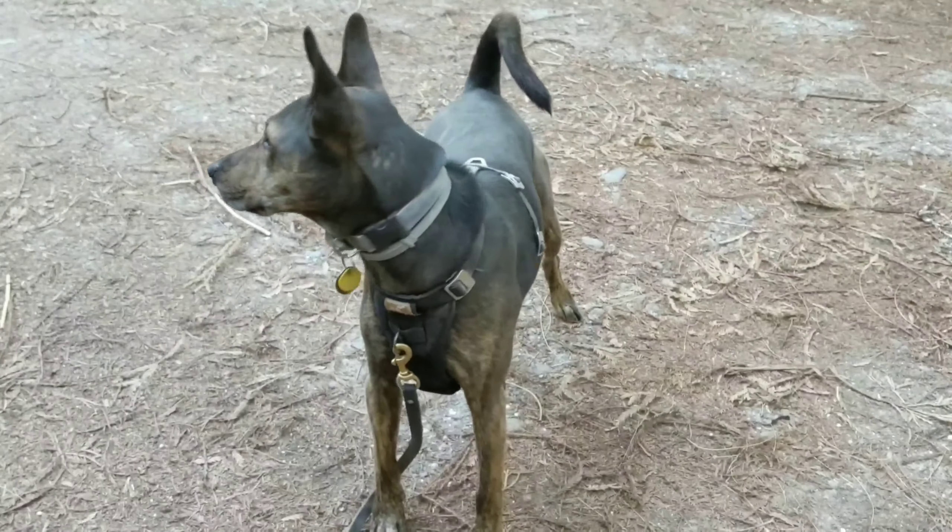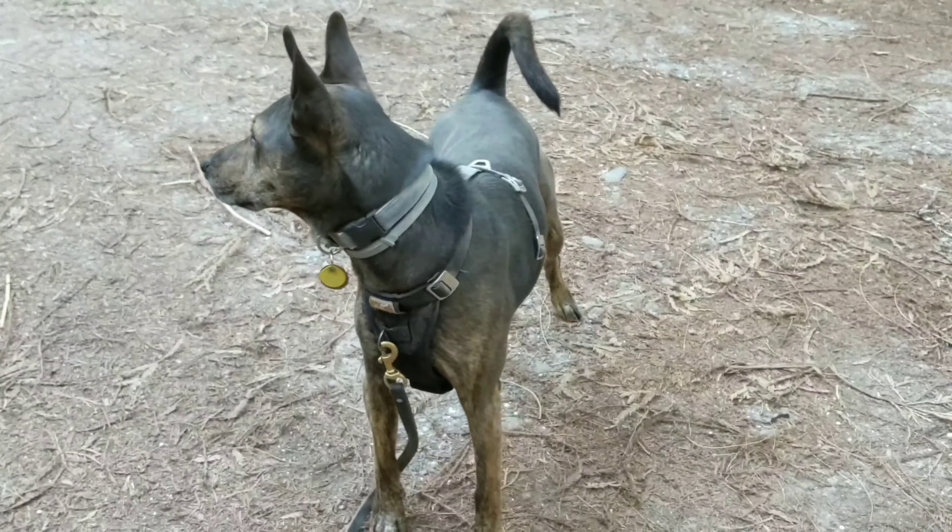Do you want to go on a walk? Sit. Good boy. Hey guys, we are here in Redwood National and State Parks in Northern California along the coast. We're going to go for a little walk. Hopefully along the way I will be able to stop and shoot a yoga video for you guys and have a little yoga practice. I brought my yoga mat. We'll see.